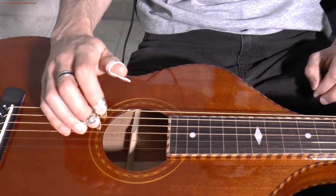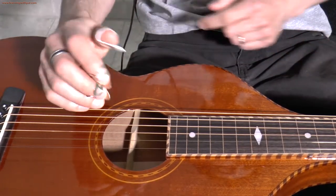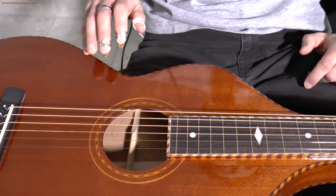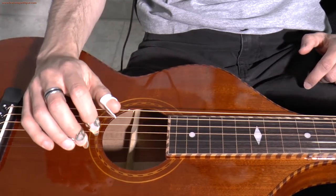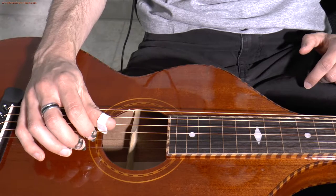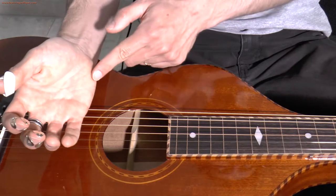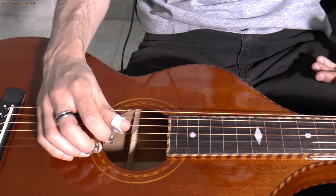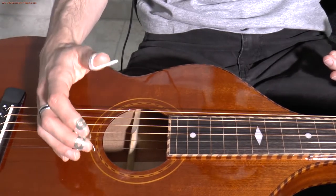So what I recommend is to rest your forearm — this part here — rest it on the instrument's body, where the top meets the side of your instrument. So let your forearm rest comfortably on the body of your instrument and then let your fingers fall naturally on the strings. And what you can do as well is rest this part of your hand on the lower strings — but of course only when you're playing the high strings, otherwise you wouldn't be able to play the lower strings.